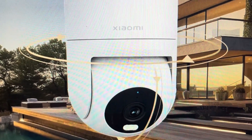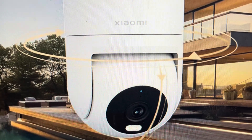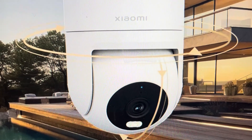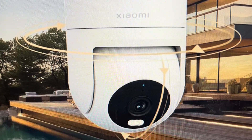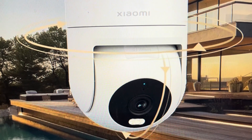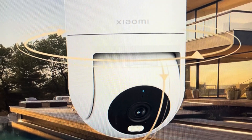Hey everybody, this is a quick video in case you have a Xiaomi CW300 outdoor camera and you need to do a hard reset to the factory default settings on it. Now there are two main reasons you would want to do this. The first one is troubleshooting — if your camera is not connecting to your network, or if it is not pairing or syncing with your device or with the app, or if you're having any kind of other connection issues where it's not working, a hard reset can fix a lot of these issues.